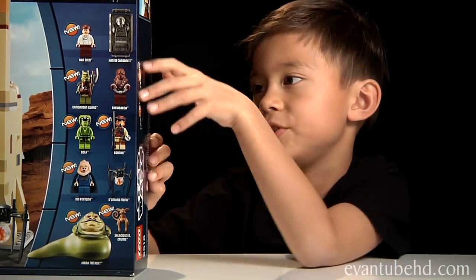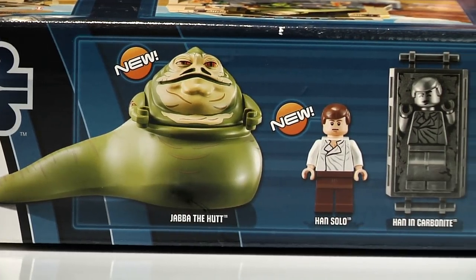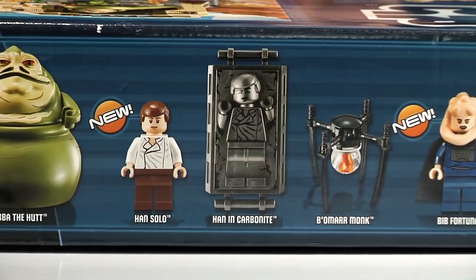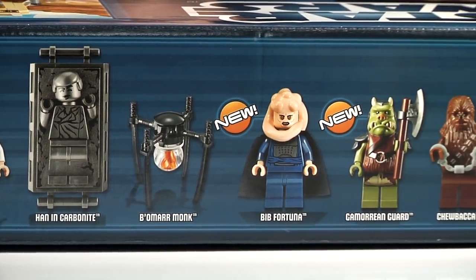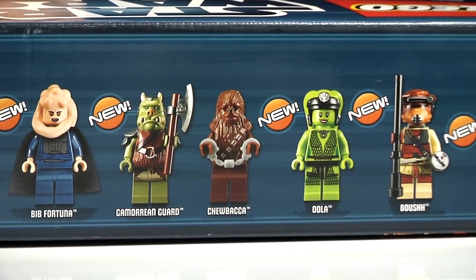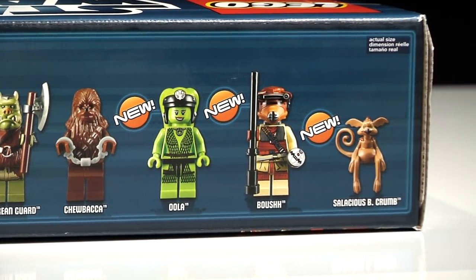It comes with 10 figures: Jabba the Hutt, Han Solo, Han Solo in Carbonite, Bomber Monk, Bib Fortuna, Gamorrean Guard, Chewbacca in handcuffs, Oola, Boush, and Salacious B. Crumb.